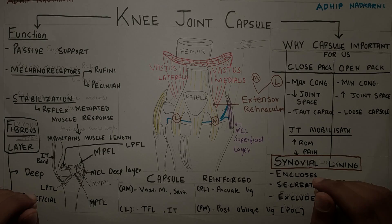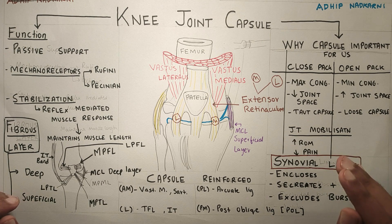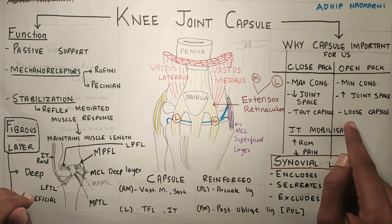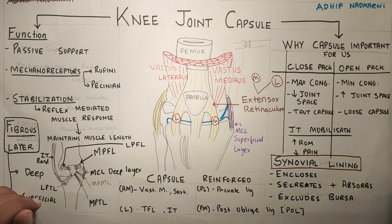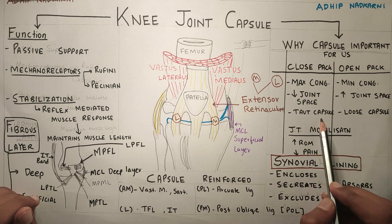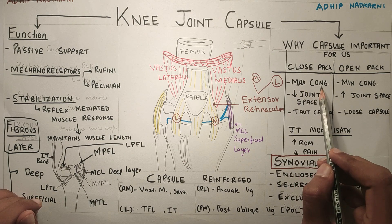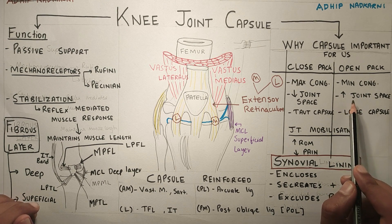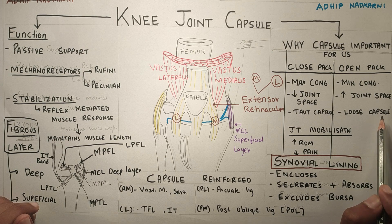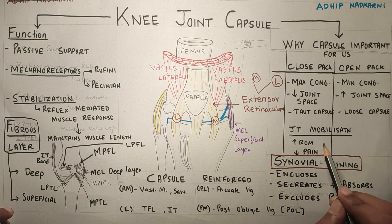Let's get started. Why is knee joint capsule important for us? We will first learn about close and open pack position of the knee joint. When the knee is in total extension, the capsule around the knee joint becomes totally taut. The joint space will reduce and there will be maximum congruency. In open pack position, the congruency will be minimal, joint space will increase, and the capsule will be very loose. Through joint mobilization, we can work on the knee joint capsule to improve range of motion, and through glides and distraction, we can reduce the pain.